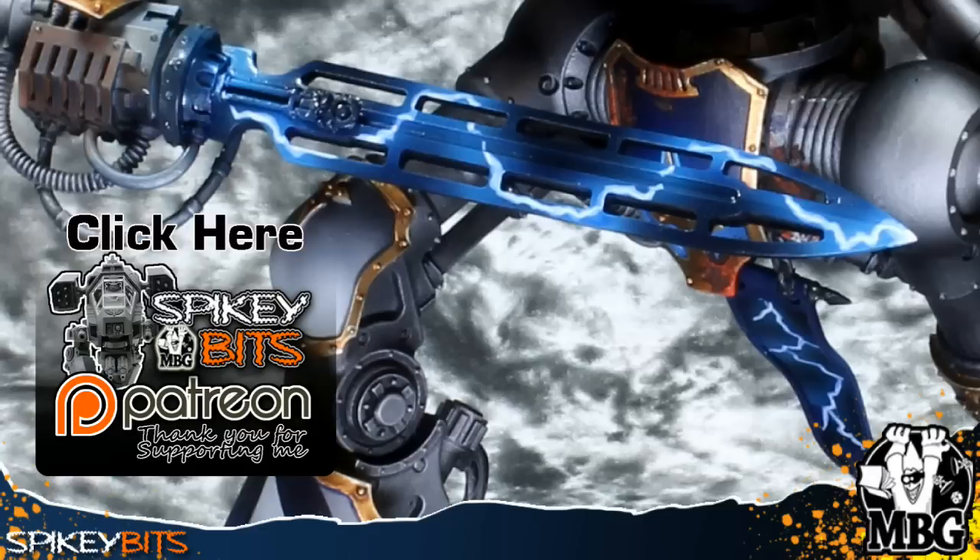That's about it for this one, guys. I really appreciate all the support on my Patreon — it makes it a lot easier to do these videos. They're very time intensive but I love doing them and sharing the hobby with you all. I'd like to eventually get better technology and higher quality production. If you want to check out Patreon, click the link on the screen. If there's anything you'd like to see in the future, hit it up in the comments.